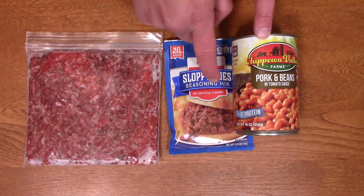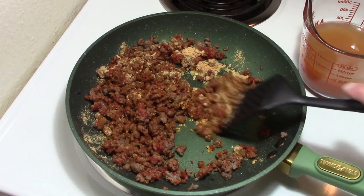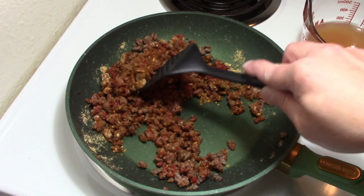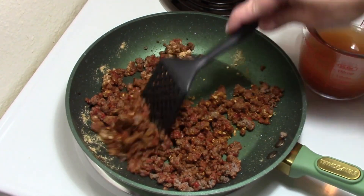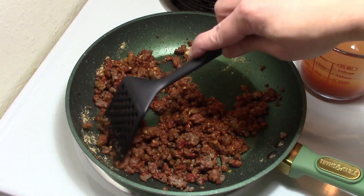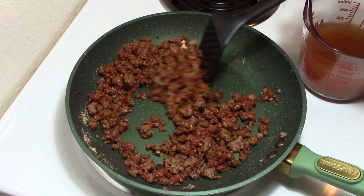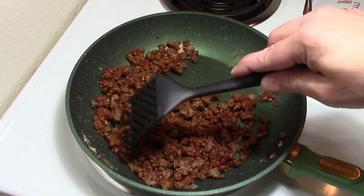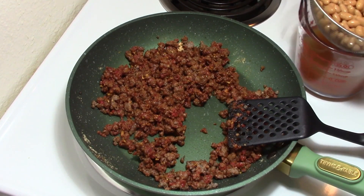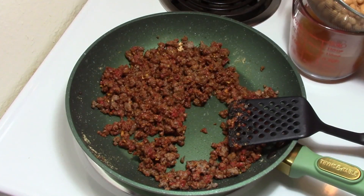We had a little camera issue so I missed part of this, but I browned off the ground beef and drained some but not all of the fat. I think part of the reason sloppy joes in the school lunchroom taste so good is that there was always a layer of fat floating on top — because fat is flavor.